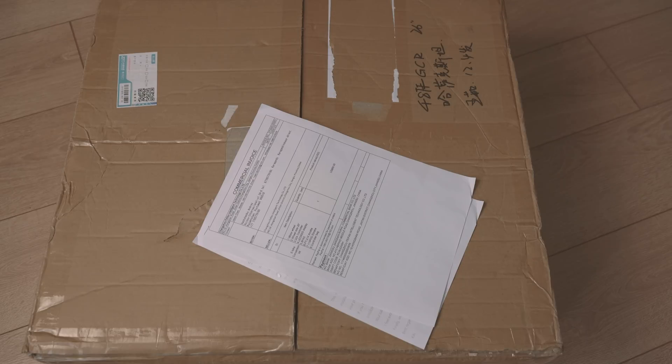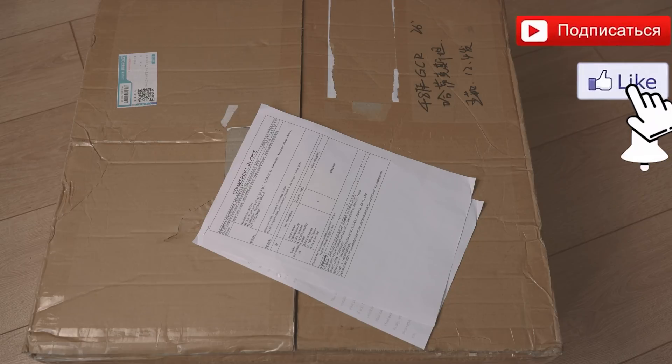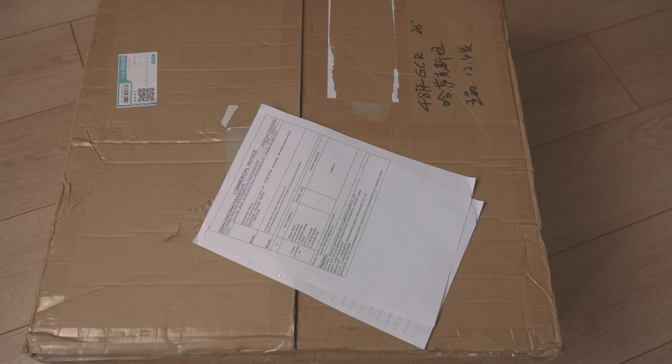I wanted to buy a simple, quality, easy electric bike with a geared hub motor. I also wanted to try a mid-drive bike. I wrote to a few sellers in hopes that someone would send one for review.